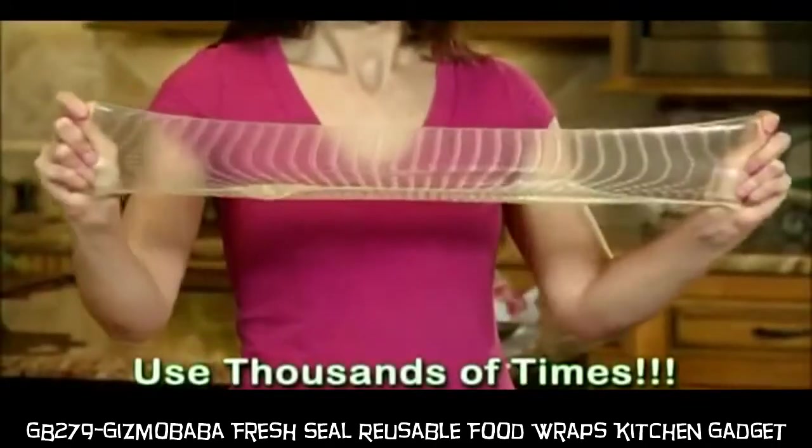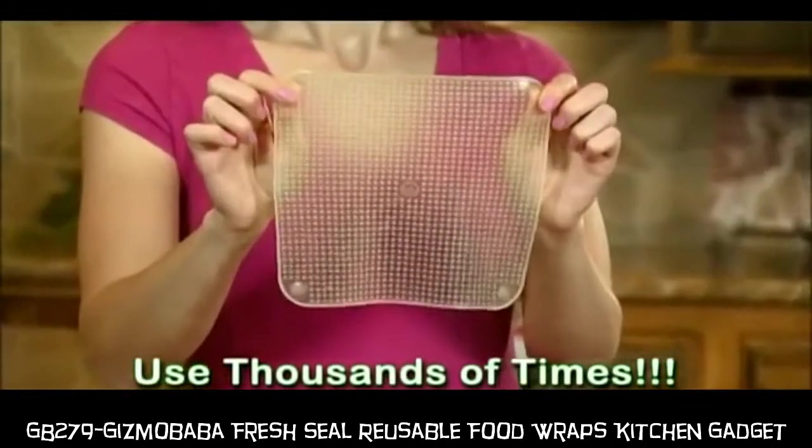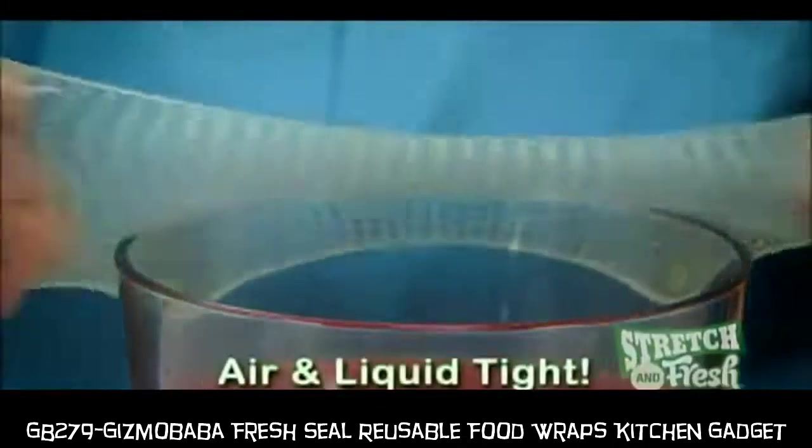Use Stretch & Fresh thousands of times and it automatically returns to its original size. With Stretch & Fresh, the fit is always airtight.